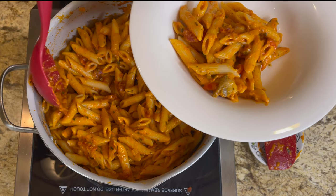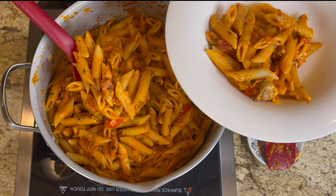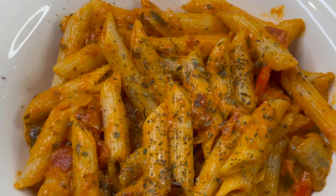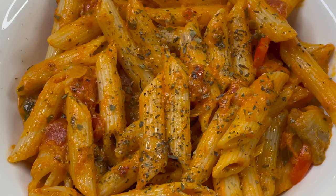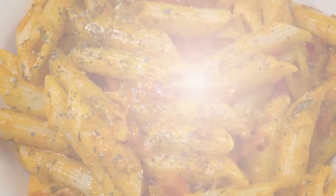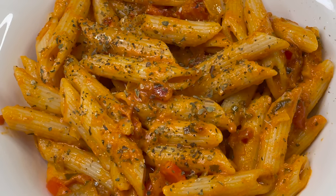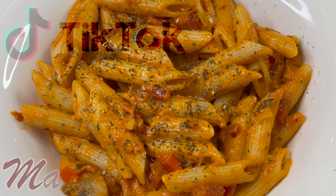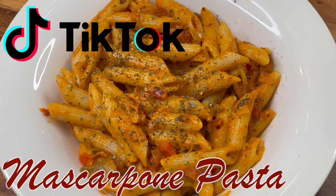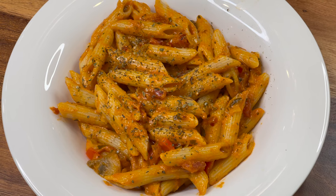Assalamu alaikum, my YouTube family! I hope you're all doing well. Today I'm back with another amazing recipe — it is very easy to prepare. It was taken from TikTok and I really liked it, so let's make it together: TikTok mascarpone pasta.